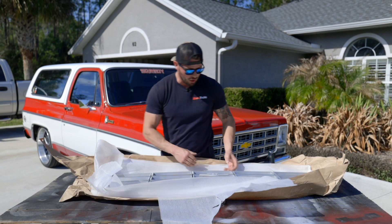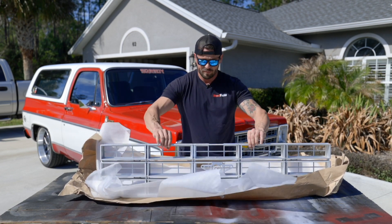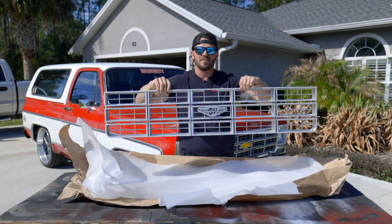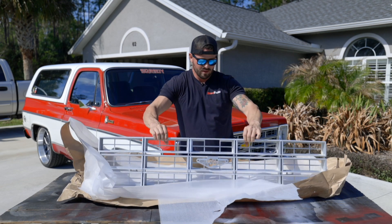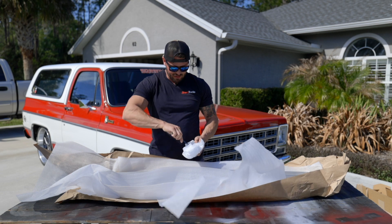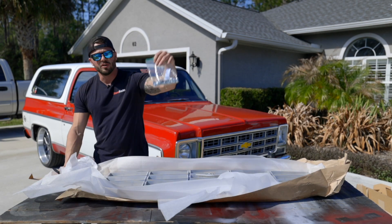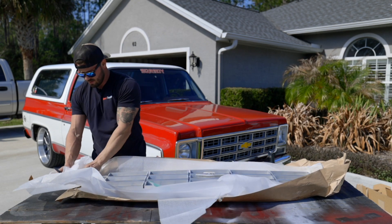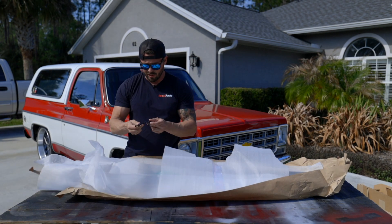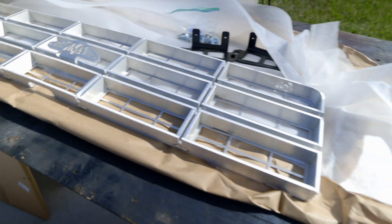It's everything that I was hoping it would be. Here it is guys — a brushed Engineered Vintage 77 to 79 grille. It's literally a work of art. Also in the box is a packet of installation hardware — your fasteners along with your installation brackets. These are powder coated with a hammer powder coat finish. This grille is super nice.